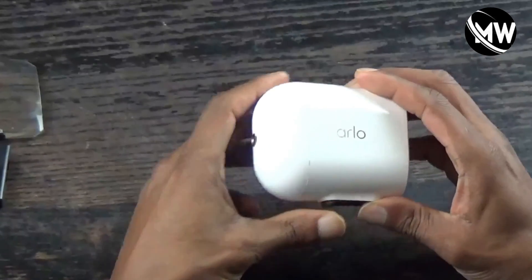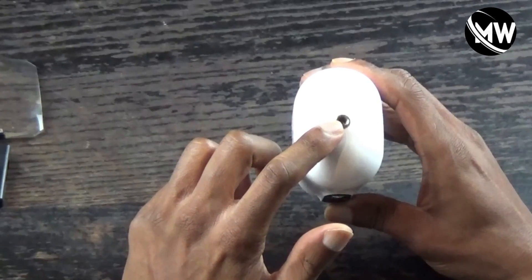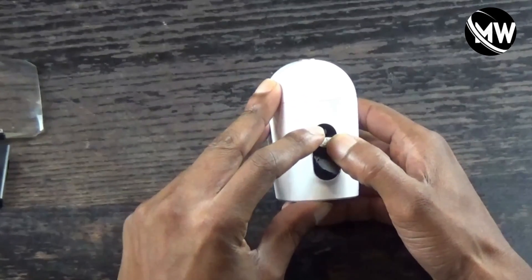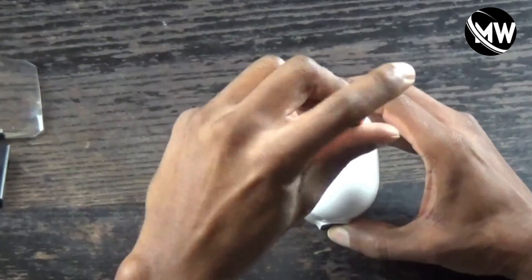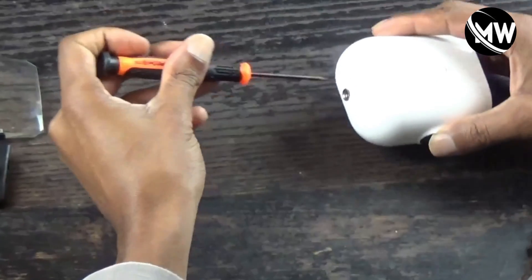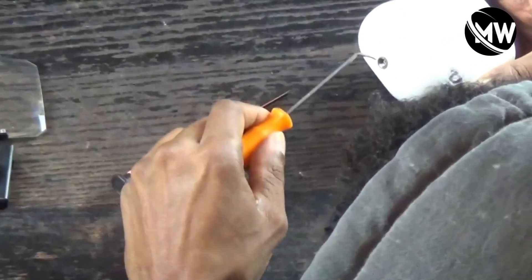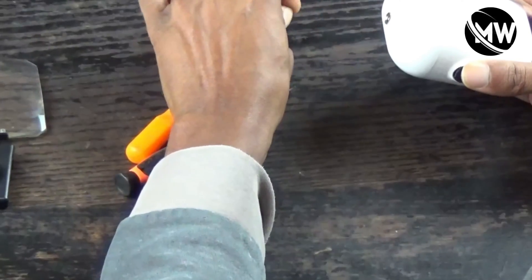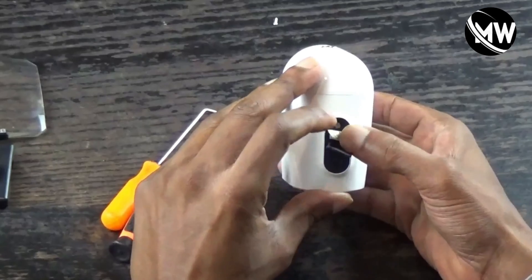The first thing we're going to do is remove the back cover. To do that, you have a T5 screw right here, and underneath the barcode sticker you have a Phillips head screw. That's the T5 screw removed, and next is the Phillips.